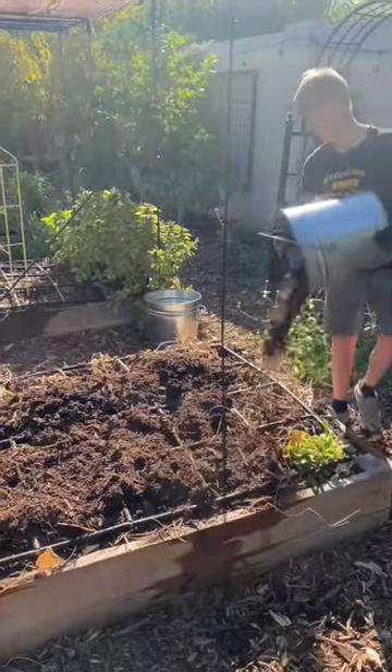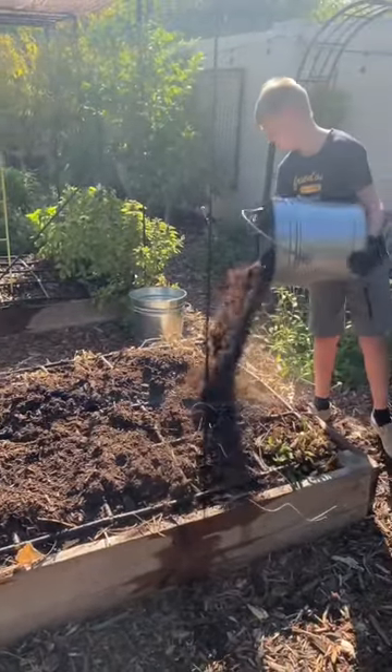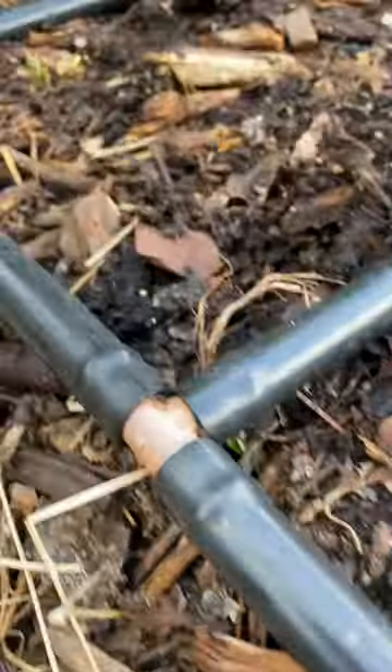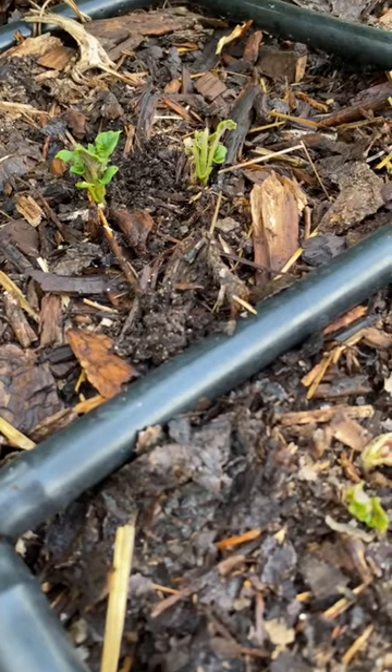Some of my compost wasn't completely broken down yet, but I'm thinking that will be okay. I can't wait to see how they grow in this chopped up cover crop. I'll post updates along the way.